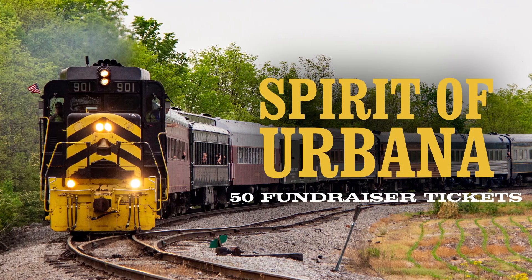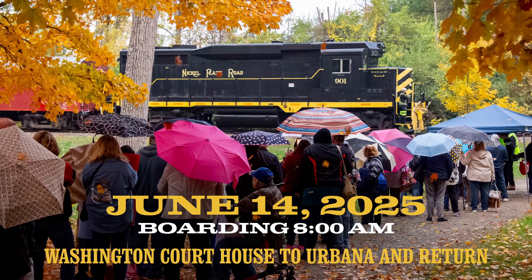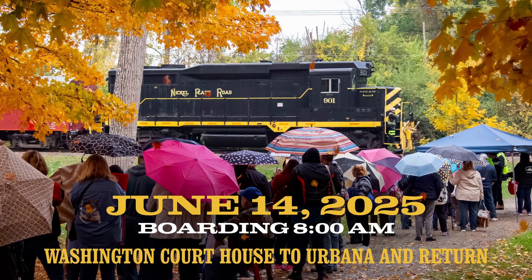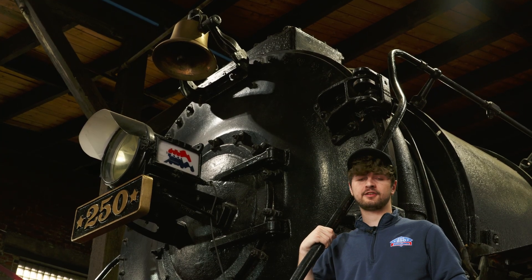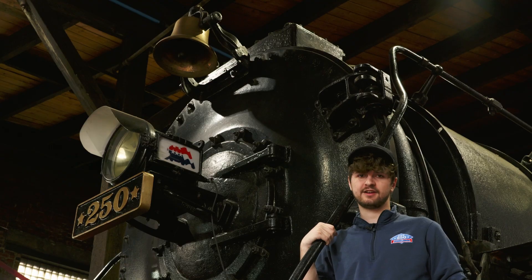We're pleased to offer 50 fundraiser tickets aboard the Spirit of Urbana on June 14th, running from Washington Courthouse to Urbana, Ohio. If you're looking for a great Father's Day gift, a great day out, or just a great way to support the American Steam Railroad, we hope that you'll consider this one and get your tickets while they last.